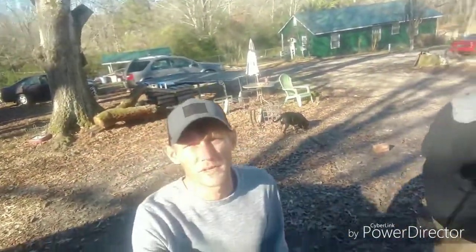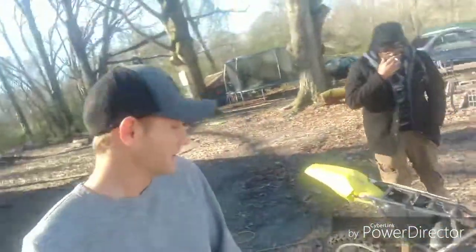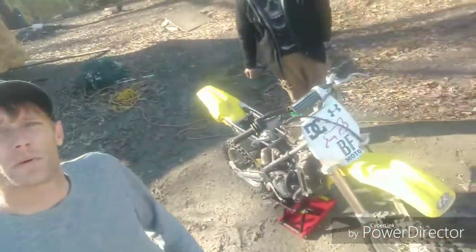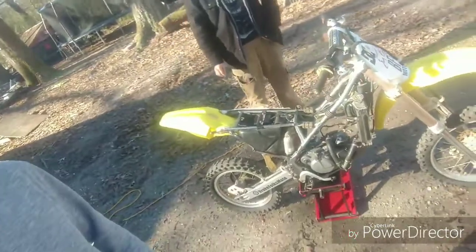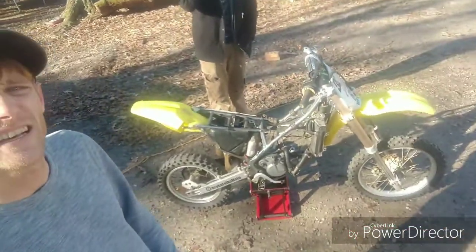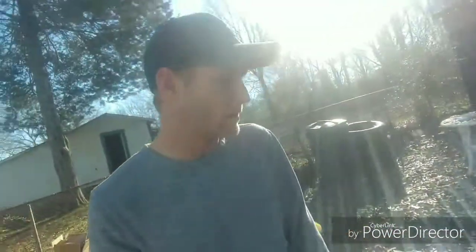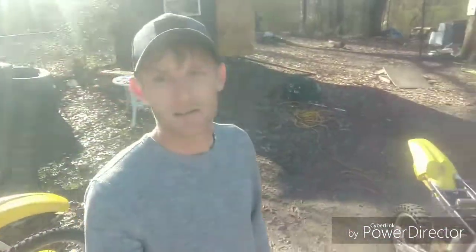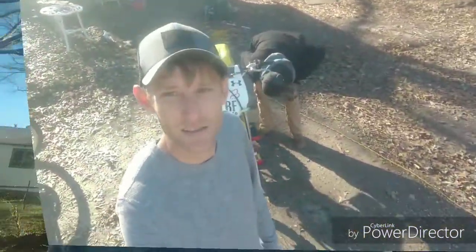What's up YouTube? Wild Bill again. Thanks for tuning in to Broke Folks Moto. As promised, today we are going to be working on the RM80. Got my buddy Curtis here to give me a helping hand. Here's what we got — my son on the bike, she's been sitting for a while. Actually got this little thing for $300. Really ain't had the time to get to it, had other things going on, but today is the day. We got all our parts in, so let's get to it.